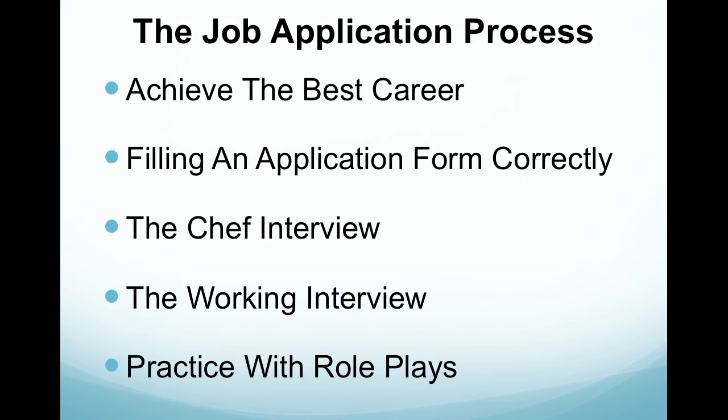The job application process is very important because we want to achieve the best job and the best career we possibly can. This is going to be achieved by filling in the application form correctly, having a successful chef interview, a successful working interview, and always practicing your interview techniques with role plays.